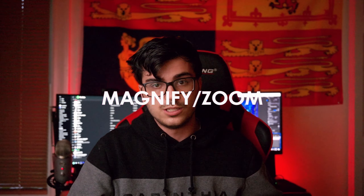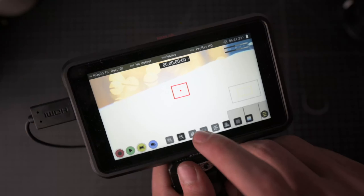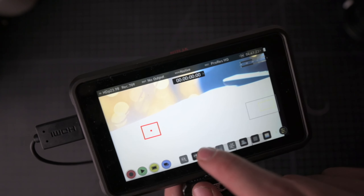Next up, there's a magnify and zoom feature. This gives you the ability to punch in digitally on your image and see — am I really in focus? Am I crispy tack-sharp or am I missing the shot entirely? With the ability to crop in and zoom, you get much more detail in what you're looking at and a one-to-one readout of what your sensor is actually seeing. With that, you can always nail focus and always get the shot.